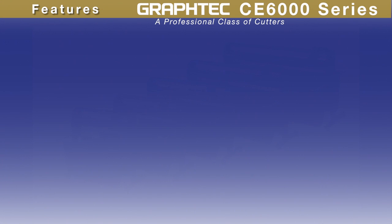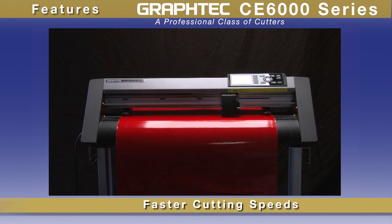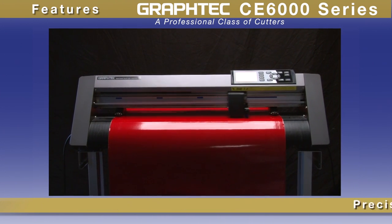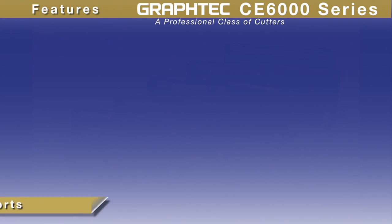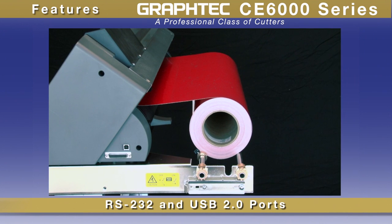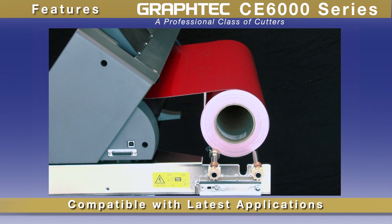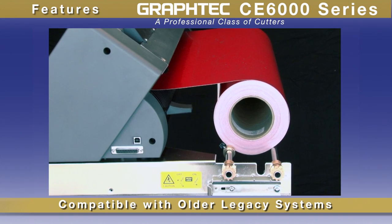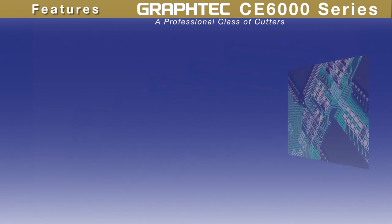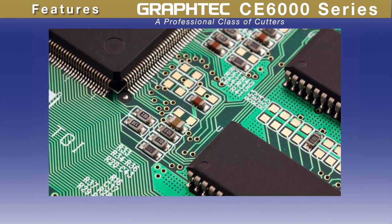The CE6000 offers real cost performance advantages over other brands of cutting plotters. Besides its faster cutting speeds, it also incorporates features such as a precision servo motor, consistently delivering better accuracy and higher production. With its RS232 serial port and high-speed USB 2.0 interface, the CE6000 is compatible with the latest PC applications as well as older legacy computer systems. Its 2 megabyte buffer can easily hold any job for making copies, freeing up your computer for other tasks.